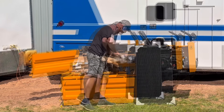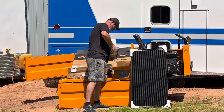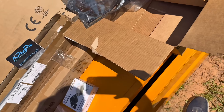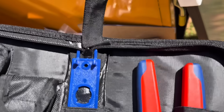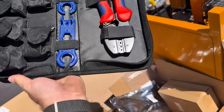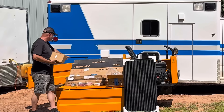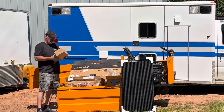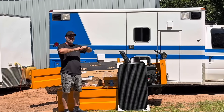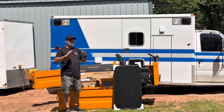I also bought a crimping tool kit that gives me all the connectors I need to make my own cables at exact lengths. I'll put links in the description for all these products including the Renogy solar panels. I also got some Scotch-Brite pads to scuff up the roof to prepare for that heavy-duty double-sided tape to stick the brackets down.